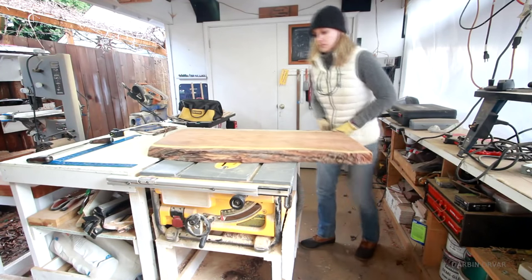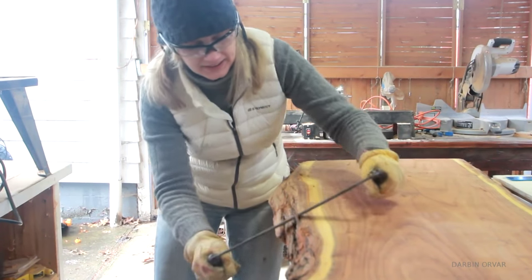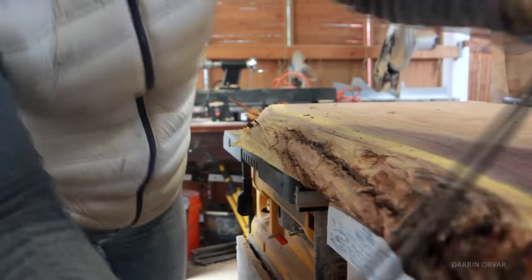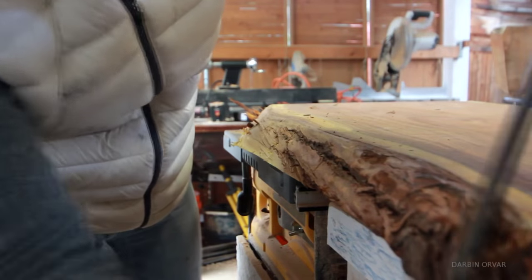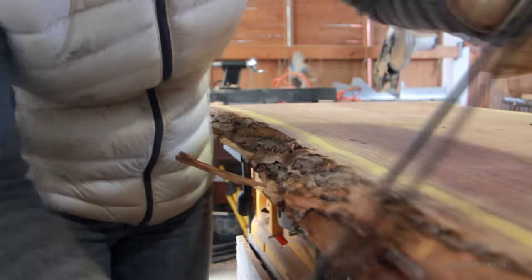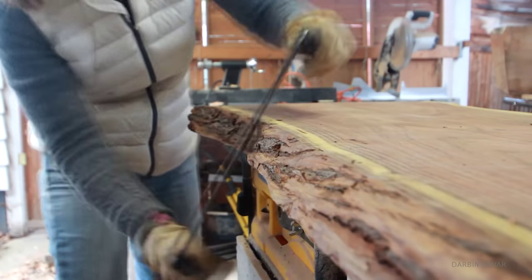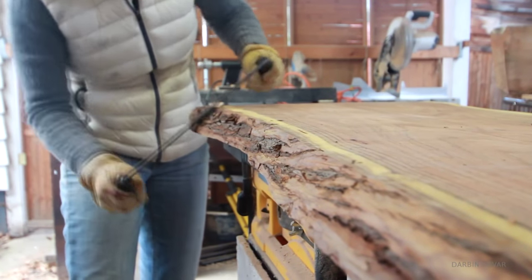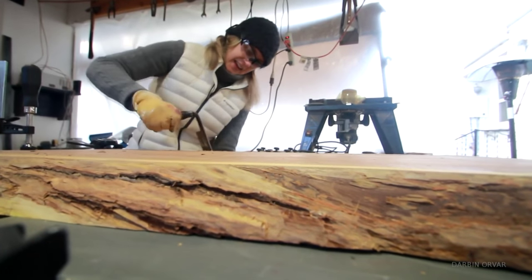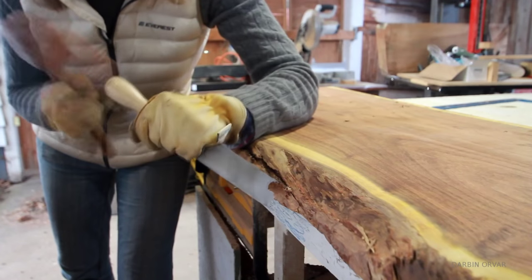Now time to clean the slab up a bit. This is a live edge piece of wood which means there is still bark left on the sides. I want to keep part of that natural character, however I don't want loose bark falling off the coffee table. So here I'm using a draw knife to remove the loose bark. I made sure I sharpened it before using it — it's a lot of fun doing this job. The draw knife is one of my favorite tools that I don't get a chance to use that often, so I was really enjoying this. It's quite mesmerizing deciding how much to leave and how much to take off. I also brought out a large chisel here to continue to clean this up.